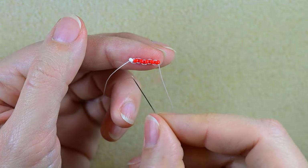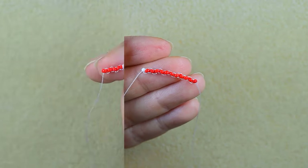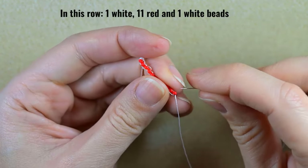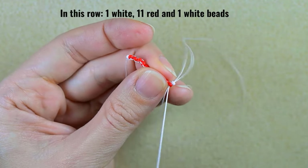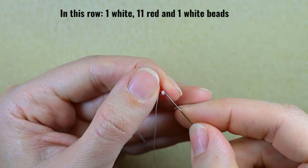I'll add 11 of them and when I'm ready I'll be back. Here I have 11 red beads and now I need to add one more white. So to summarize: we have one white, 11 reds, and one white bead.